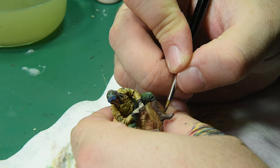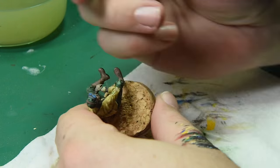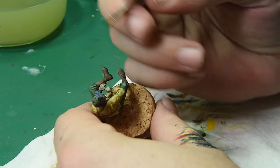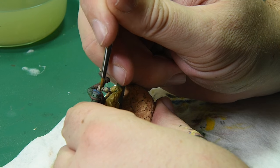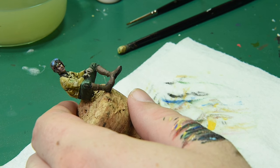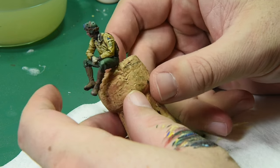I realized I had forgotten to paint his boot laces, so I went back in and did those. The last little bit to add is a little bit of gloss varnish right there on the lenses of the goggles — and that's it! I want to thank you guys so much for watching, and I'll be sharing this figure with you on a project soon. Take care.